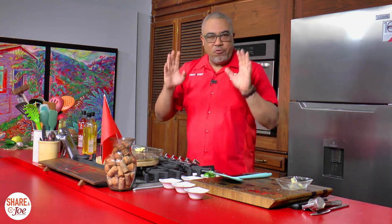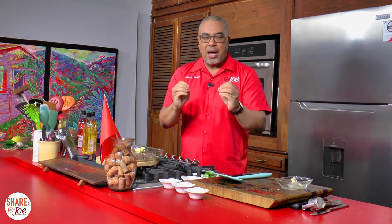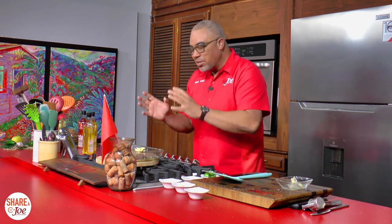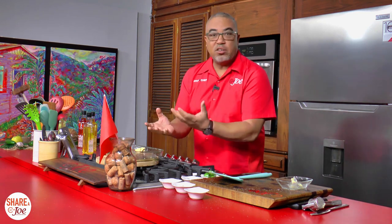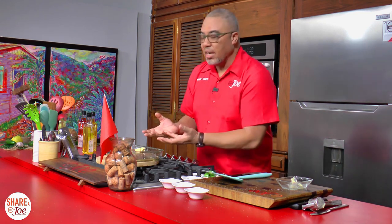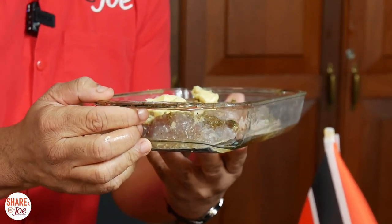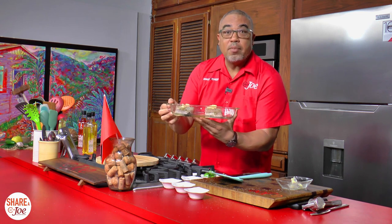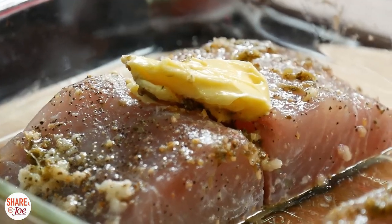Into the oven at 450 degrees — a pretty high temperature. It's going to roast for between 20 to 25 minutes, and that's based on the thickness of your kingfish fillets. I have some pretty thick boys and girls here, and they're going to go in and roast for about 25 minutes or so.